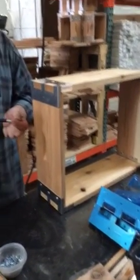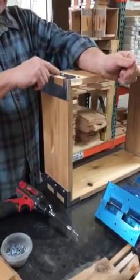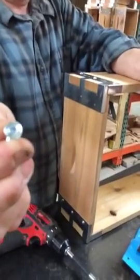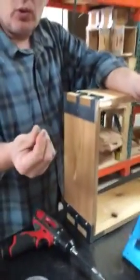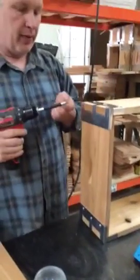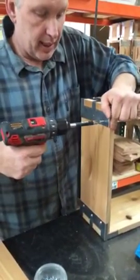Some people want to use pan head screws on the outside — that's these ones. And others would like to use a flush mount screw. I prefer the pan head, but if you want your hives really tight together, the flush mount screw is really nice.